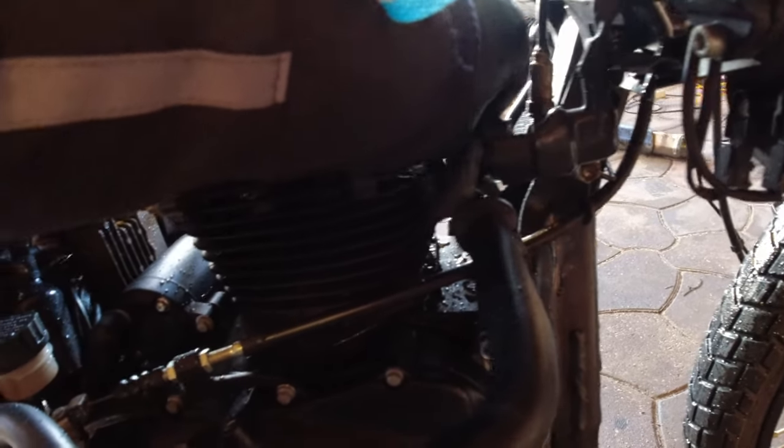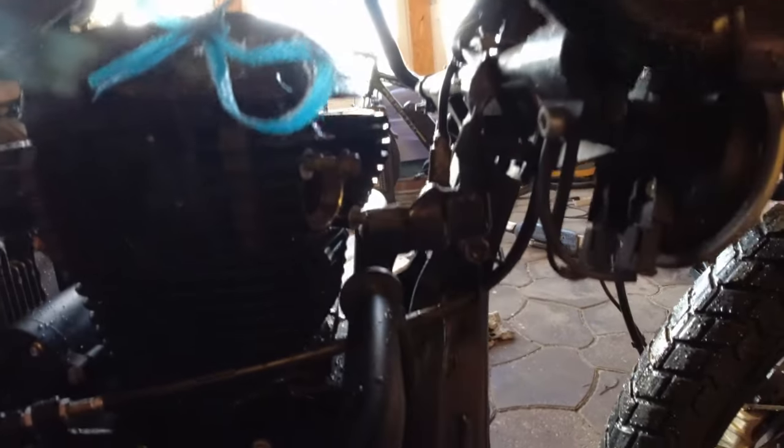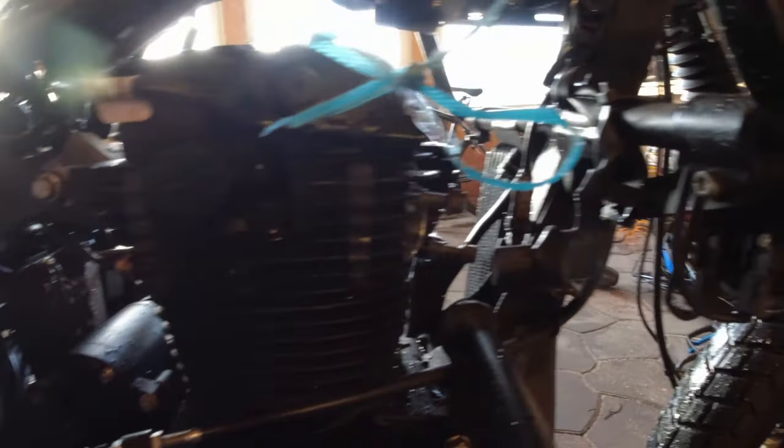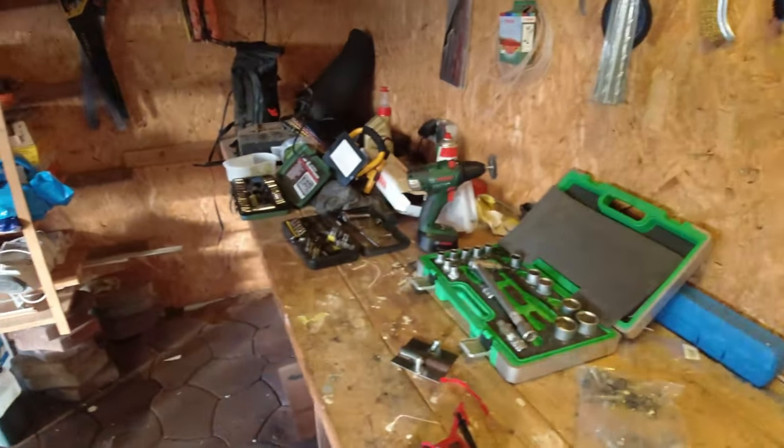I did put a glove in here before I washed the bike — look, nice and dry. Yes, it is! That's it for me for this time. Next video I'm going to put the bike together, and hopefully the gas tank and fuel pump arrive.